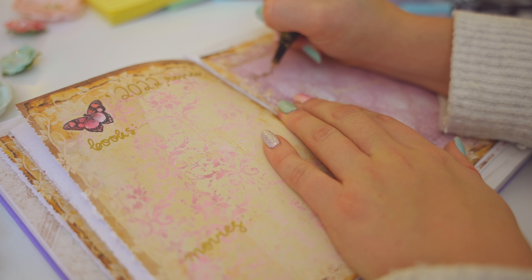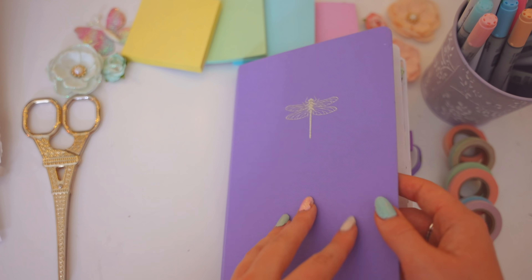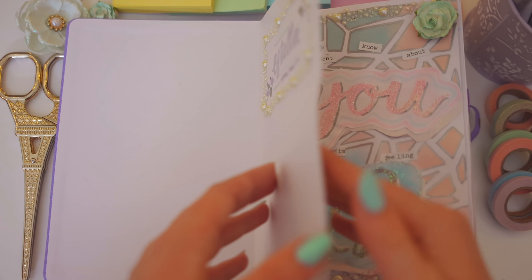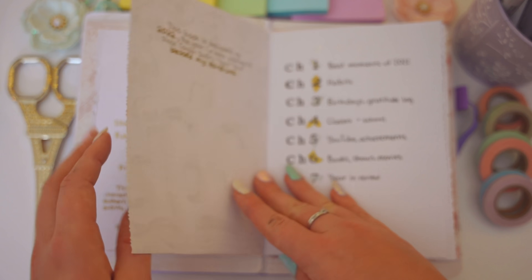These pages are my 2022 entertainment review — best books, best movies, best TV shows. The last page is my overall review of 2022 as a year. Honestly, as long as my family and I are healthy and safe, I consider the year a great year, and everything else is just a bonus.